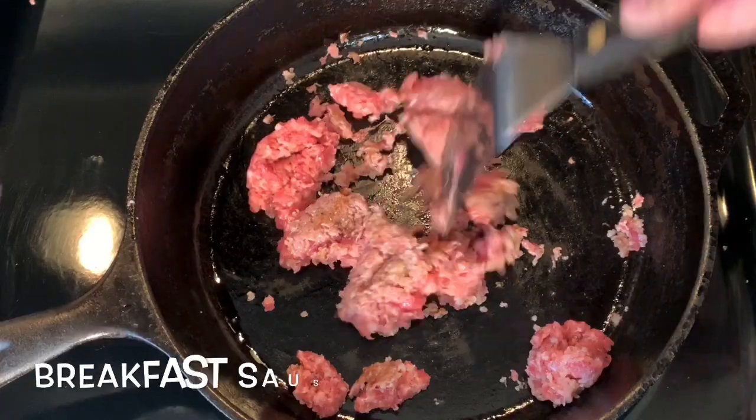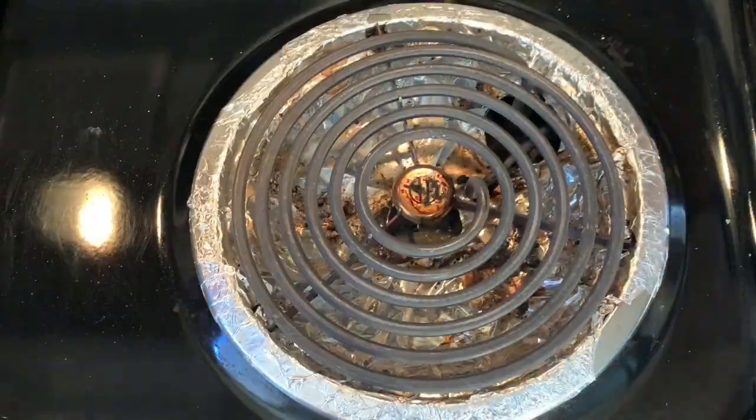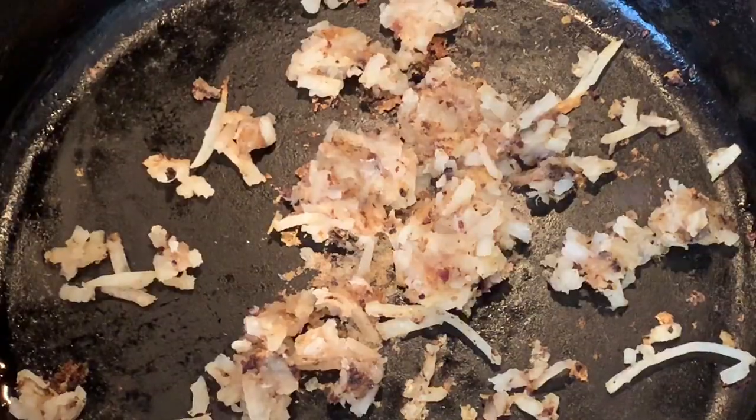Start by cooking your breakfast sausage. When it's done, take it off the heat and set aside. I'm also going to be using some frozen hash brown taters — takes about six minutes to do that. Also set those aside.